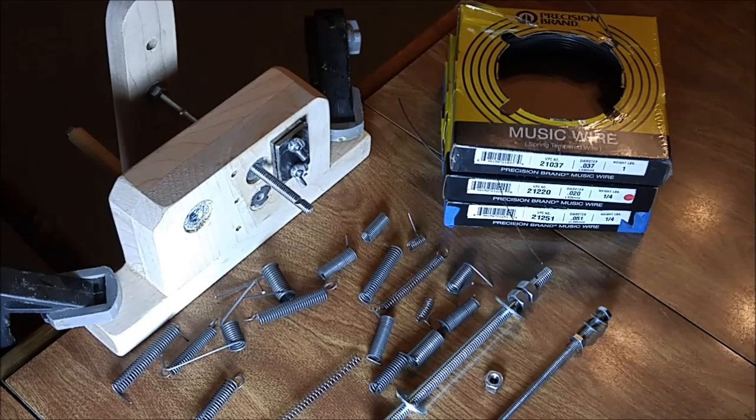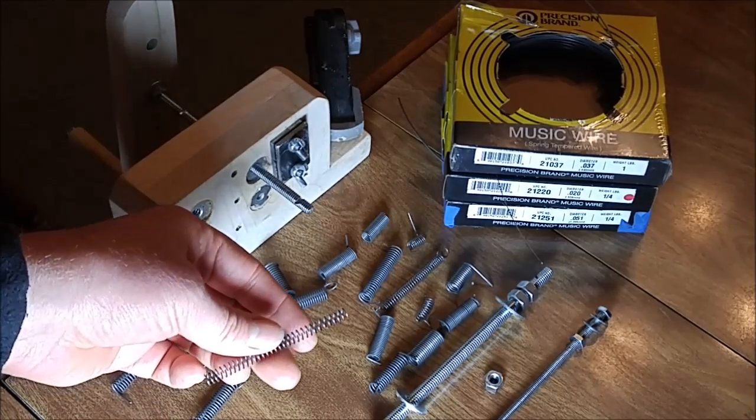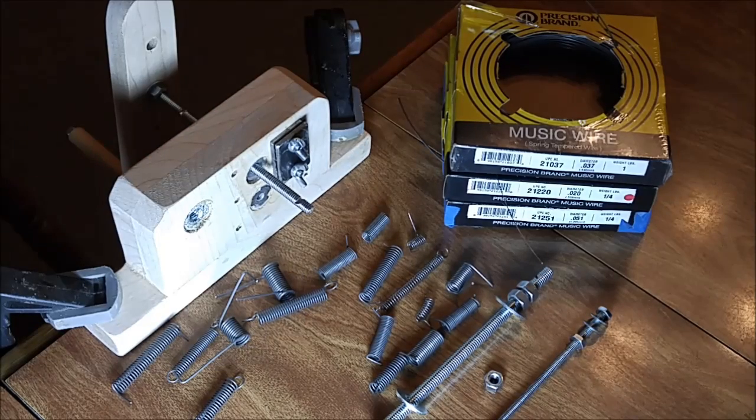Regarding spring wire diameter selection, the ideal situation is that the wire diameter is equal to or less than the mandrel bolt pitch. For example, the quarter inch bolt shown in this video has a 20 pitch, which translates to 50 thousandths, so it is close to ideal for the 51 thousandths diameter wire — the large size. If the bolt pitch is greater than the wire diameter there will be an air gap between the windings. If the wire diameter is greater than the bolt pitch, that's going to be a problem — it won't wind properly.